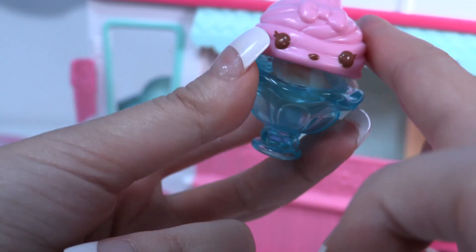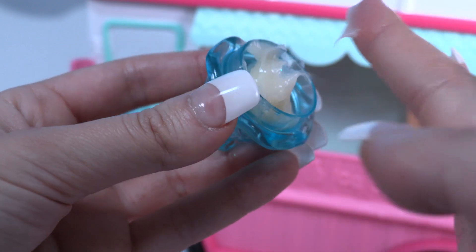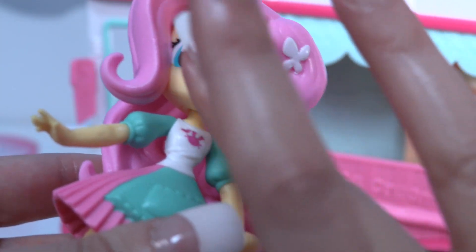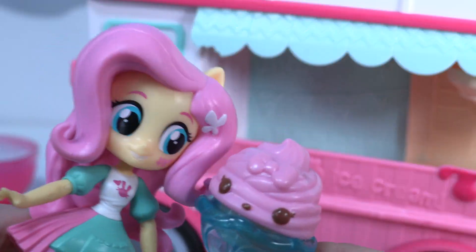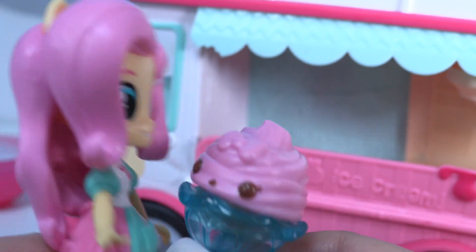That's so cute, guys! Now every time you want to put some lip gloss, all you have to do is open it up and put it on your lips. It's totally glittery! Yeah, that's so yummy. And can you believe that, little wonders? It's a lip gloss too. It's the best day of my life!